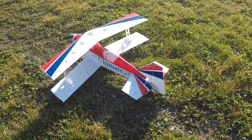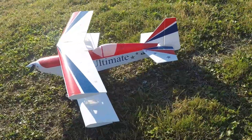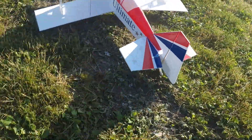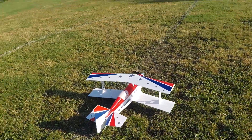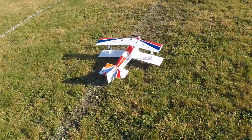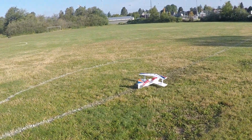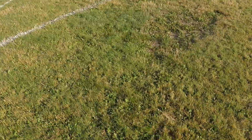Here we are with the maiden for the ultimate biplane — it's foam board and 3D printed with PLA. It's an absolute gorgeous day, no wind, about 65 degrees first thing in the morning. Right, left, right, left — got a lot of elevator there. Okay, here we go.